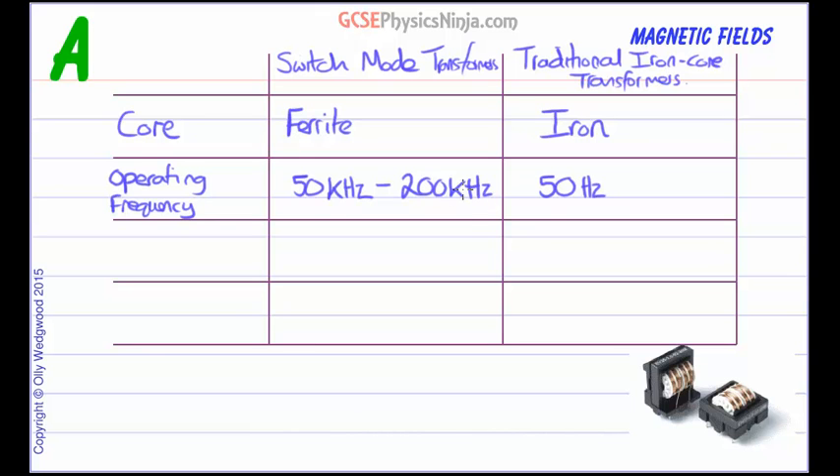That difference in operating frequency means the switch mode transformer can be much more efficient, smaller, and lighter weight. Size wise, traditional iron core transformers are larger and heavier. Because the switch mode transformer operates at a much higher frequency, it can be smaller and lighter. That's pretty useful especially when it comes to powering devices that need to be small and light, such as mobile phones or laptop power supplies.